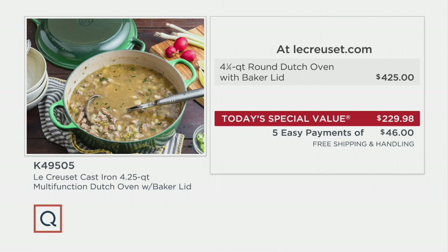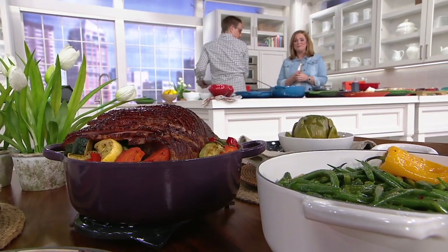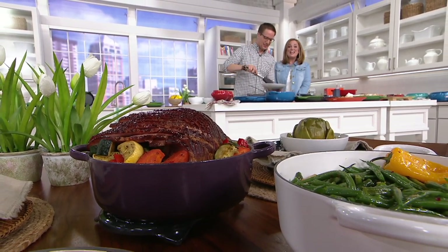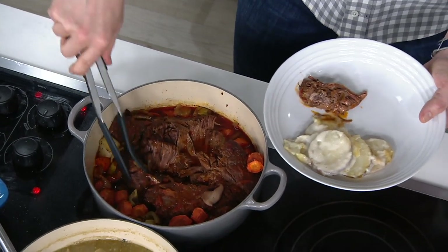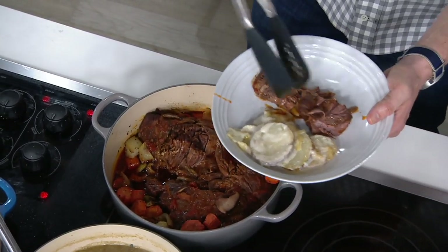We have some friends on the phone that would love to say hi. Pat's on the phone from Connecticut. Good morning — I'm actually calling to do a testimonial. My oldest piece is 34 years old and I'm still using it.